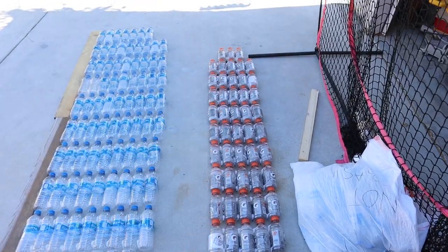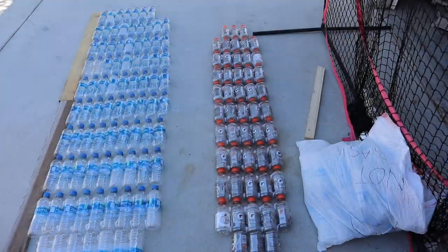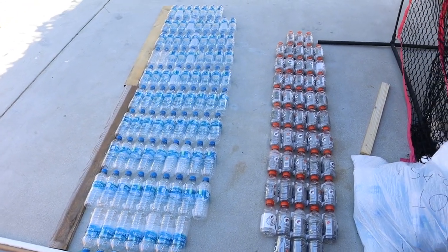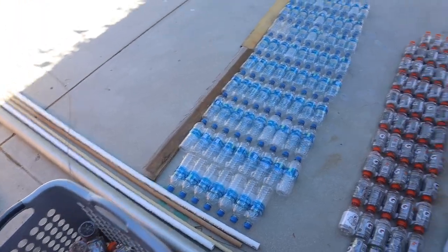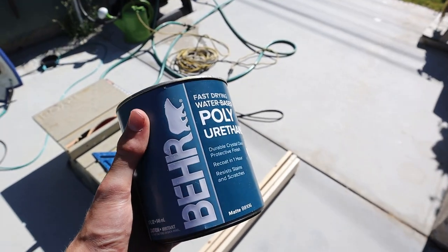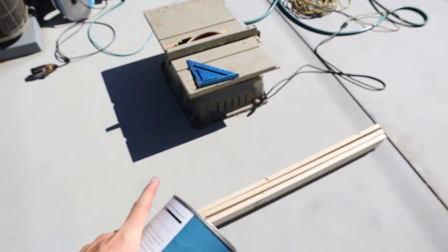Now that this pontoon is done, I'm going to use those 1x4s to create the wooden supports, then I can place them in, glue them in, tape them in, and add more water bottles on top. I'm also going to be coating the wood with polyurethane to try to waterproof it. This is not a permanent solution, just temporary — if it starts molding, I'll just replace it all.